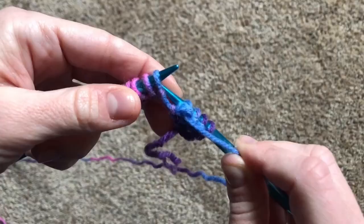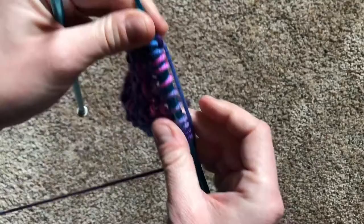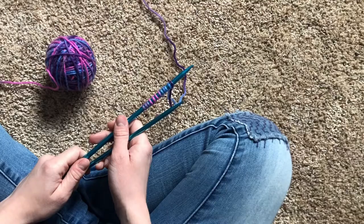This season, we're going to learn a brand new stitch and how to combine it with the knit stitch to make your projects look spectacular. I can't wait to get started, and I'll see you soon!